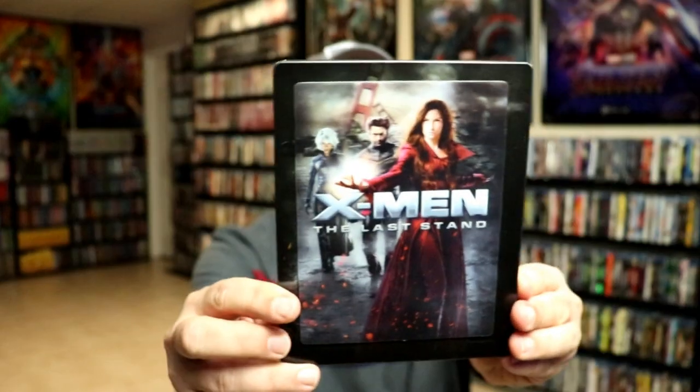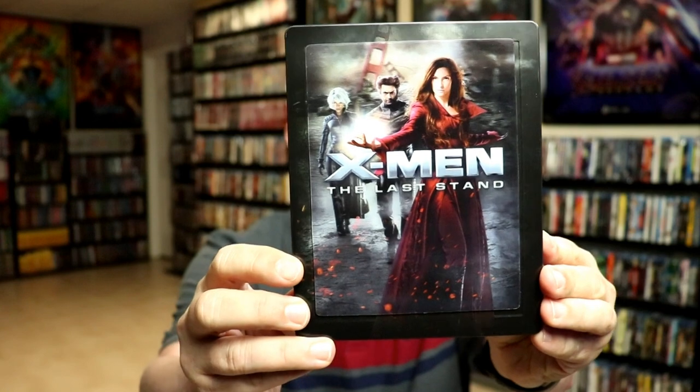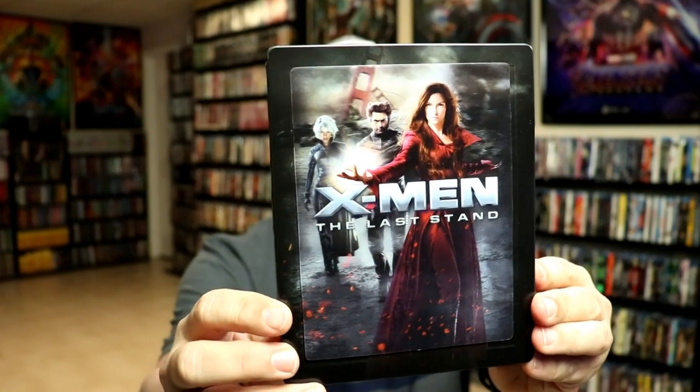I'm going to go ahead and remove this from the wrapper, and we can take a closer look at this steelbook. I've got the wrapper off and the J-Card removed. Here's the front of the steelbook with the lenticular card. Really nice looking lenticular.